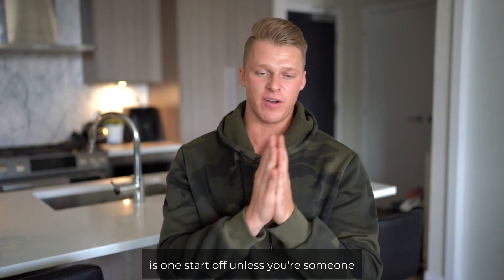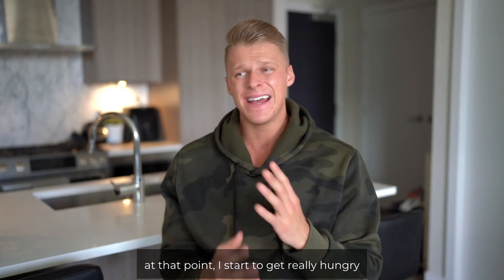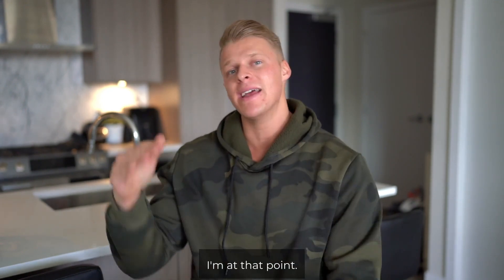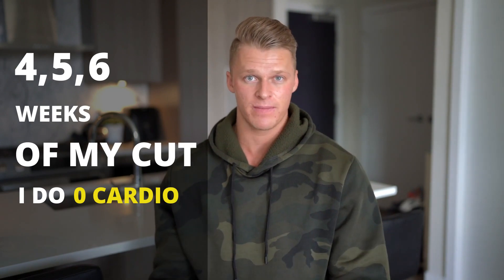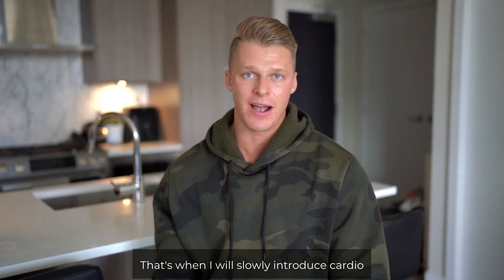My advice — and what I do personally — is to start off by lowering your calories unless you're someone who loves cardio. I start my cut at around 3000 calories, and I'll lower to 29, 28, 27, 26. Once I get to about 2500, that's when I start getting really hungry, and it takes me about a month to six weeks to get there. Once I've reached that point, that's when I start to introduce cardio. So honestly, for the first four, five, or six weeks of my cut, I do zero cardio. Only once I plateau and I've lowered my calories as much as I want to do I slowly introduce cardio.